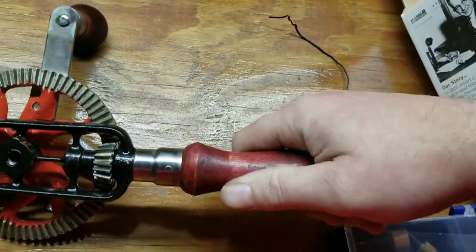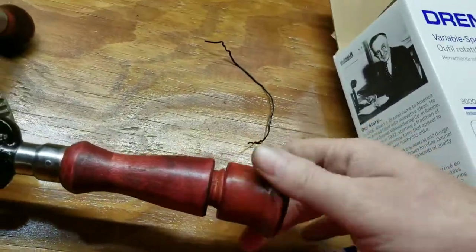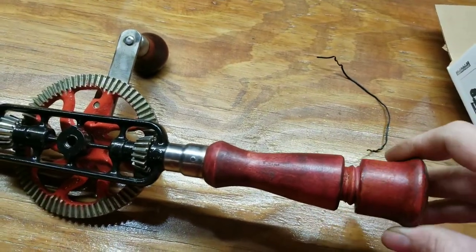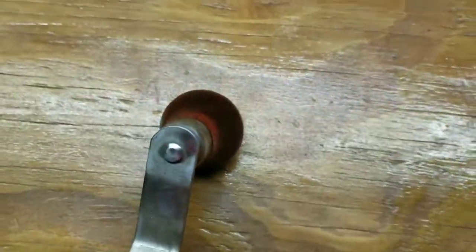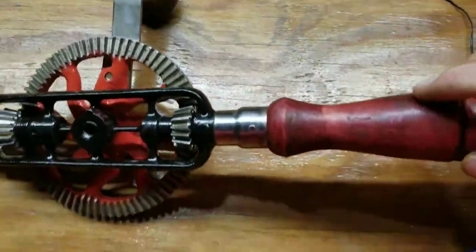I didn't even know this part comes off. You just put your drill bits in it — these are obsolete of course, but it's a pretty good wall hanger. I did the red color on the lock — my god, this was originally black and the body was like a walnut color, and the red wasn't even on the wheel originally.